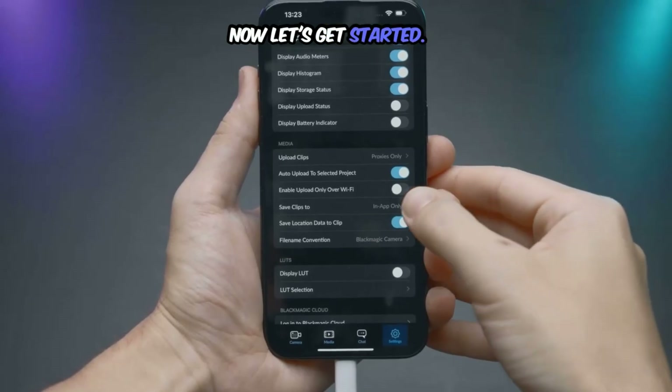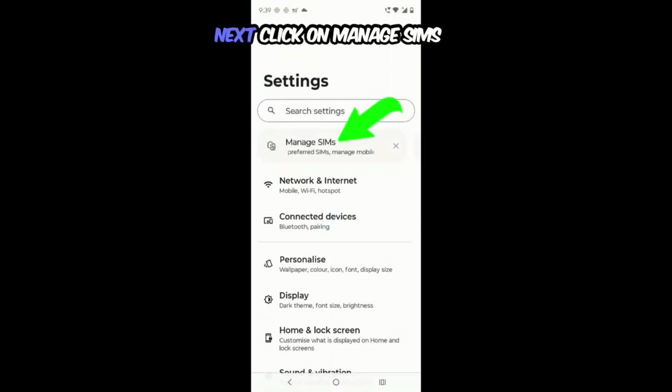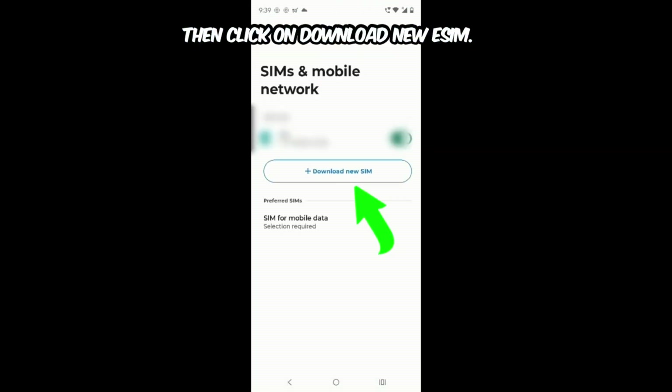Now let's get started. First of all, you need to click on Settings. Next, click on Manage SIMs. Then click on Download new eSIM.